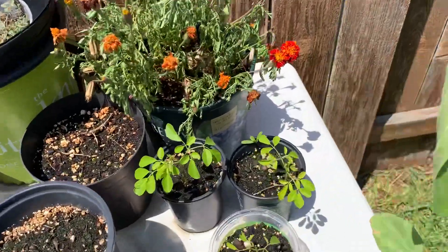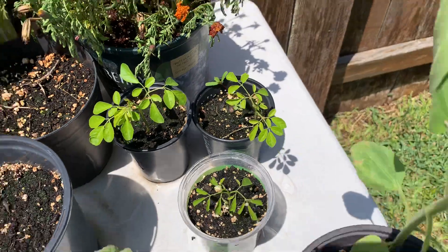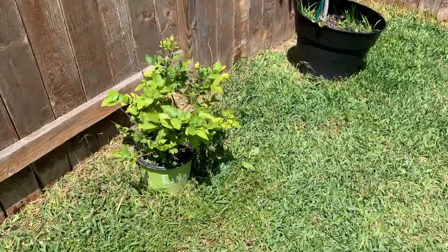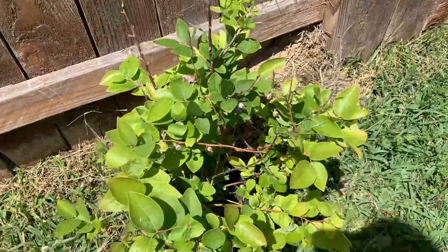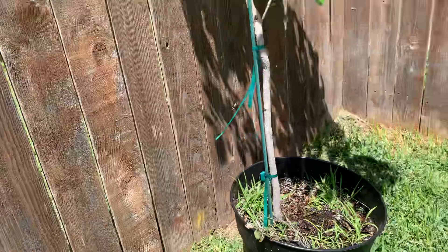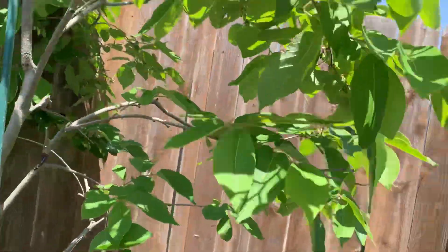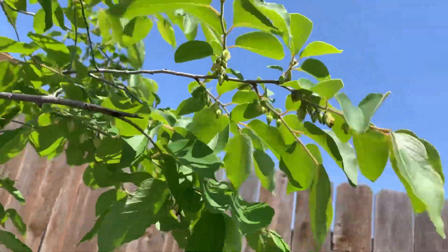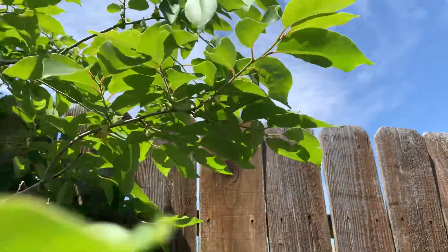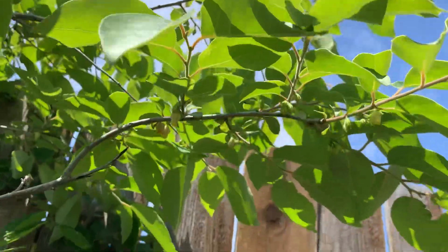These are some T-Nog moringas — I'm so excited about those. Blueberry — got a few blueberries on here, good enough that I'm satisfied that I can grow something. But this thing that I thought was not coming back from the winter is full of persimmons. Full of persimmons.